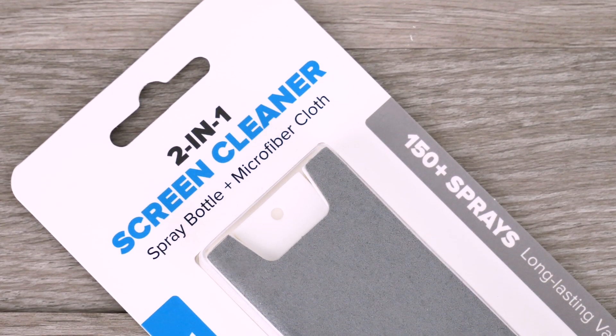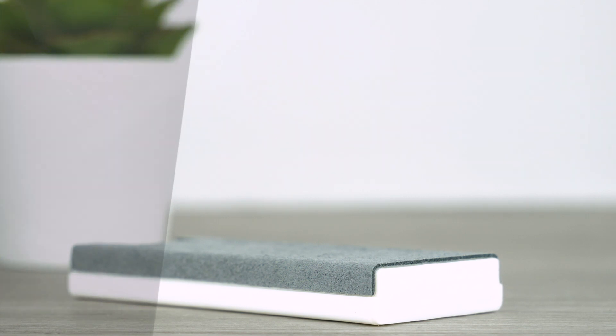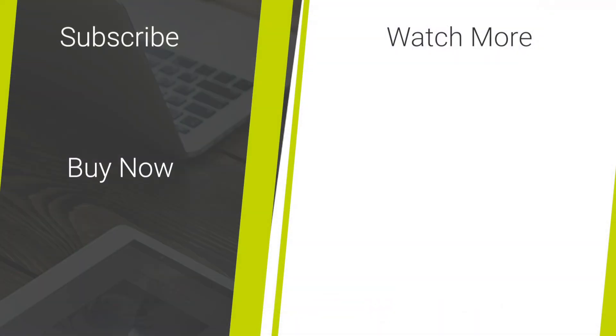Thank you for watching. If you have any problems when cleaning your device please comment below and I will get back to you. To purchase any of the products in this video please check the description and the comments below to find out where you can get your hands on them. For more content like this please hit our subscribe button. Once again thank you for watching and enjoy your day.